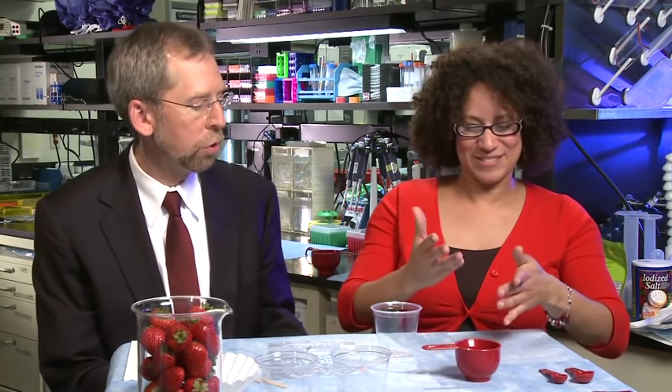Hi, I'm Dr. Eric Green. I'm the director of the National Human Genome Research Institute at the National Institutes of Health, and I'm here with my wonderful sidekick. I'm Dr. Carla Easter, also at the National Human Genome Research Institute at the National Institutes of Health, and I'm the education specialist. And today we're here to isolate strawberry DNA using household things. Basically, we are going to show you how to get DNA out of a strawberry.